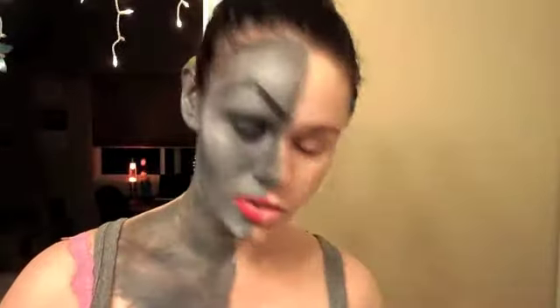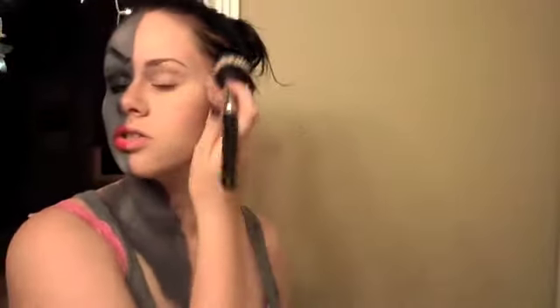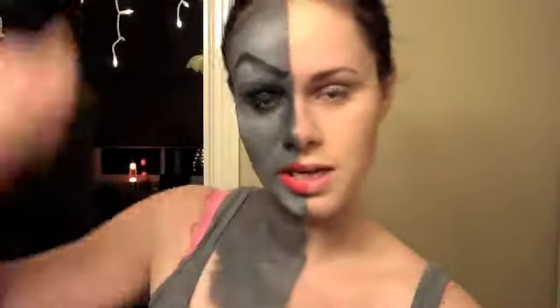Okay, so the first thing we're going to do for this side of the face — the non-weird looking side — is apply a heavy powder to set the foundation we used earlier. This is MAC Mineralized Skin Finish Natural in Light Medium. Next thing we're going to do is take a contouring powder — this is MAC Blunt. We're going to do really heavy blush. I'm going to use a liquid liner — this is Urban Decay's Liquid Liner in Perversion — and make a really pretty, sharp cat eye.